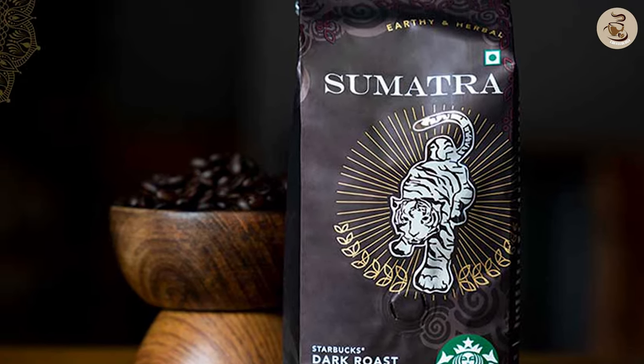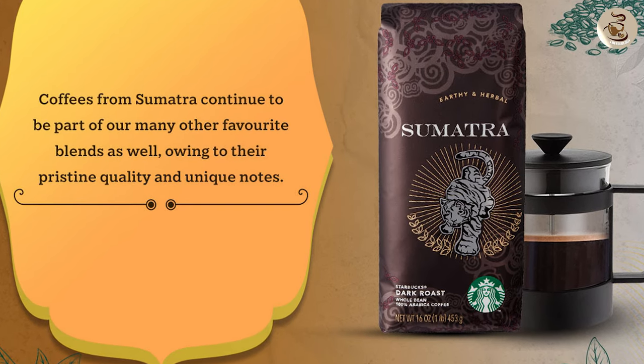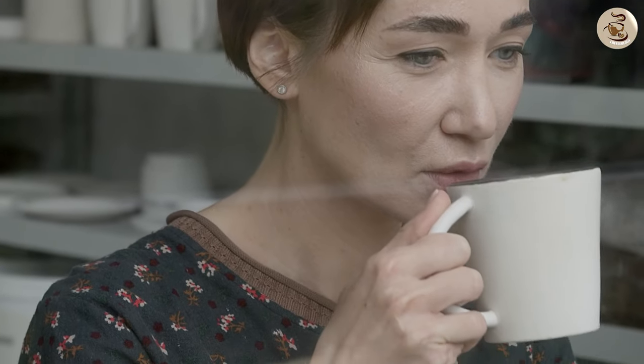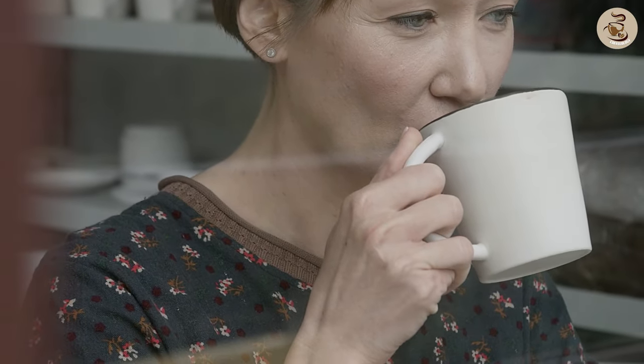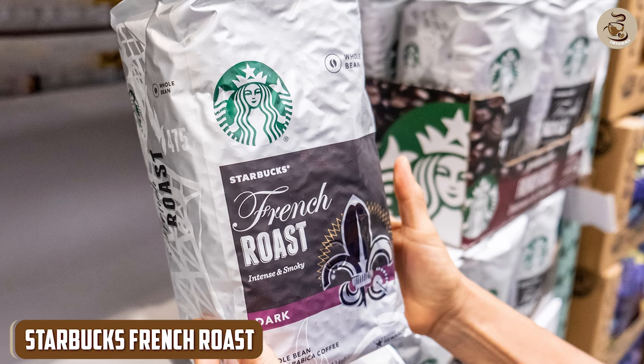Starbucks Sumatra. Moving on to a darker roast, we have Starbucks Sumatra. This coffee has a bold and complex flavor with notes of earthy spice and chocolate. The aroma is strong and rich, making it a great option for those who love a strong coffee smell. This blend is perfect for those who enjoy a strong and bold coffee without any added flavors.